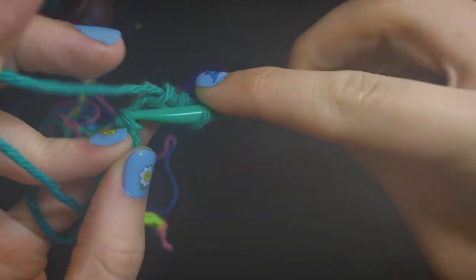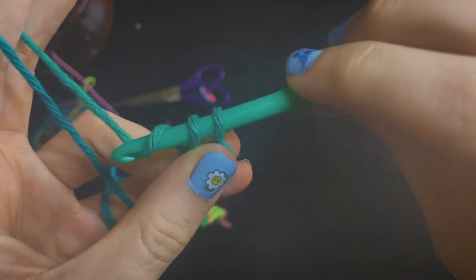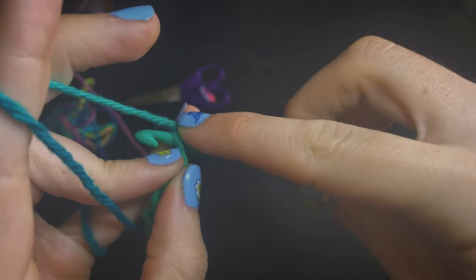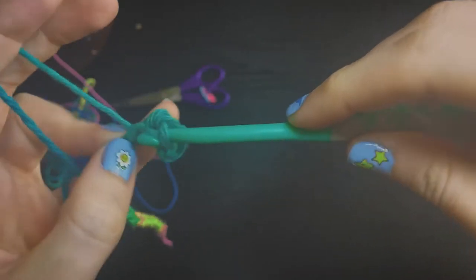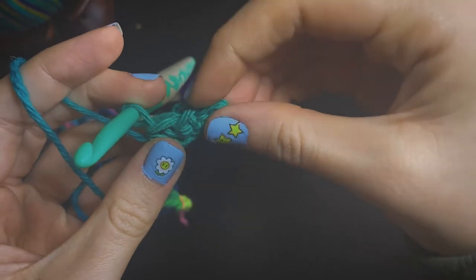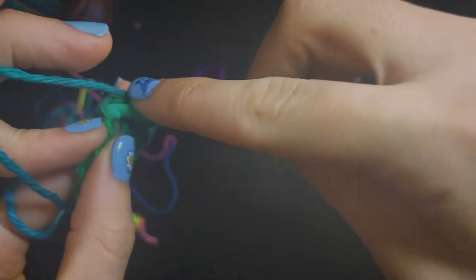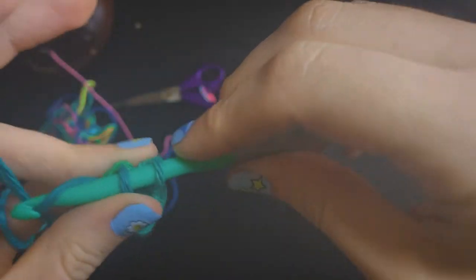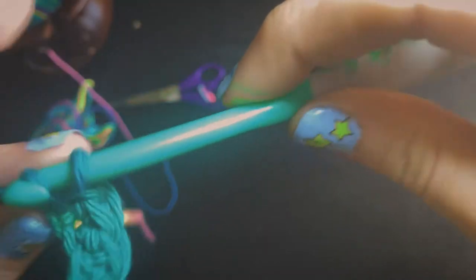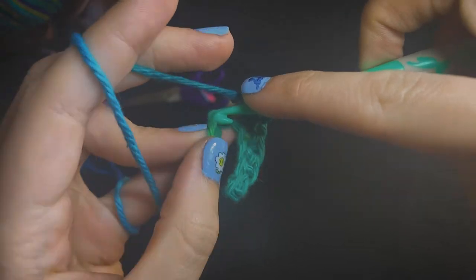We're going to insert through the center of the next chain over. If your stitches were a little tight, it may feel a little hard to pull through. Then we're going to pull through that, and yarn over and pull through 2 again. We're going to go through that next chain, yarn over, pull through, yarn over, pull through 2. You can see on the side we have 3 of our stitches — you can count by the V. We're just going to continue the same process alongside the entire foundation chain, inserting into the center of every stitch, pulling up a loop, and yarning over, pulling through 2 loops.